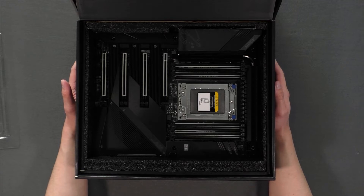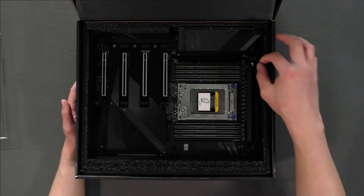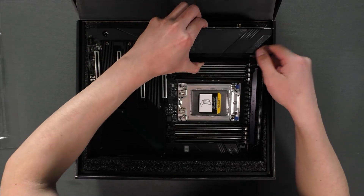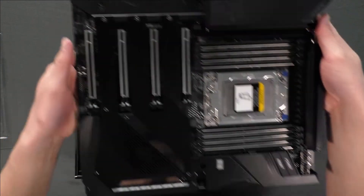The first thing you need to know when you unbox this motherboard is there's a lip right here, so we cannot lift this straight out. We're going to need to lift this from one side and then just slide it out like this.